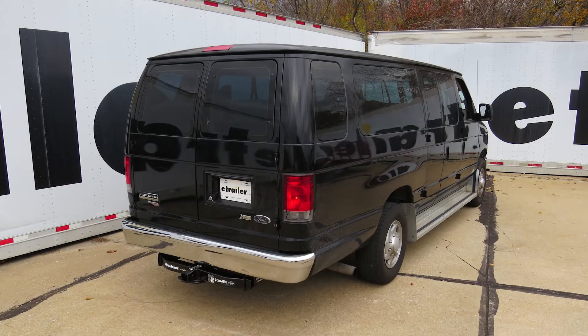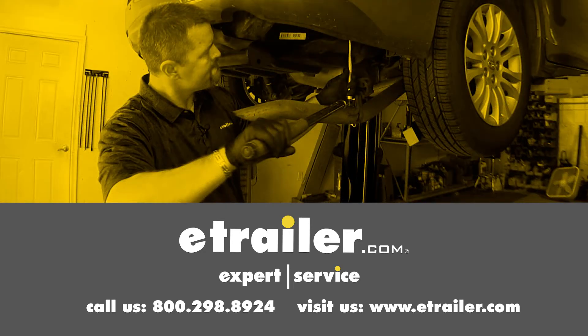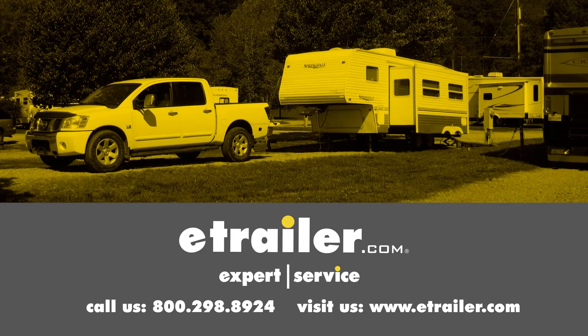That'll finish it for the best hitch options available for the 2010 Ford Van. Click the link below to shop, learn more, or visit us at eTrailer.com.